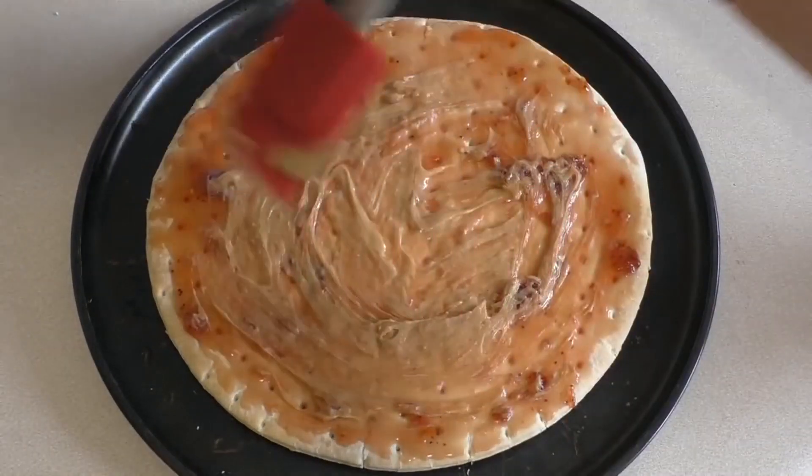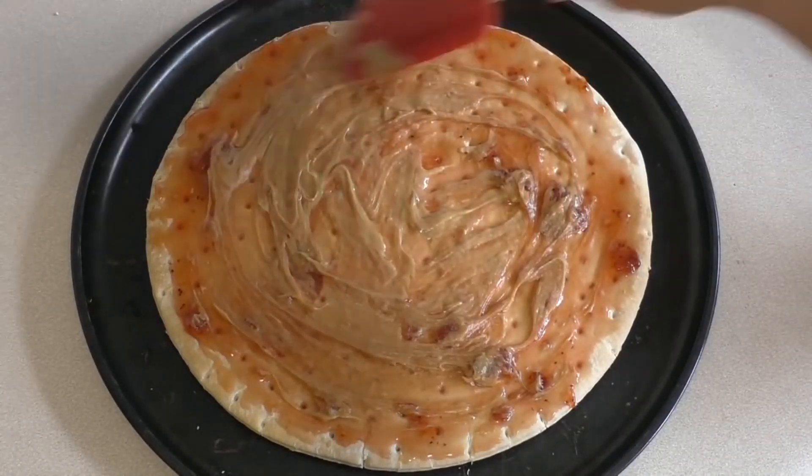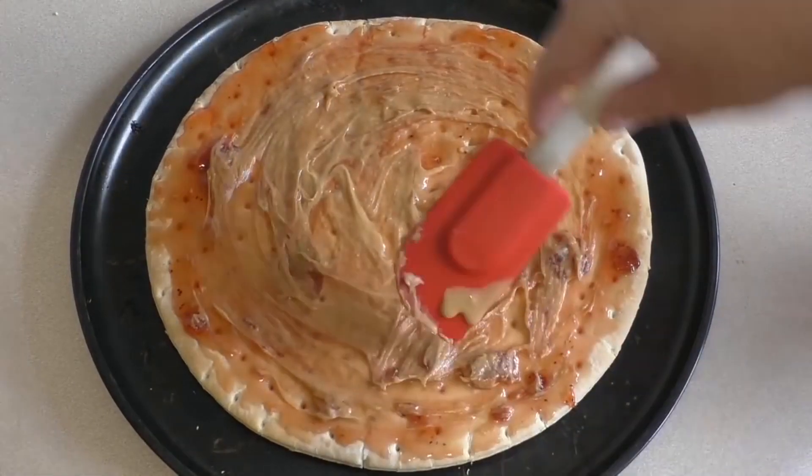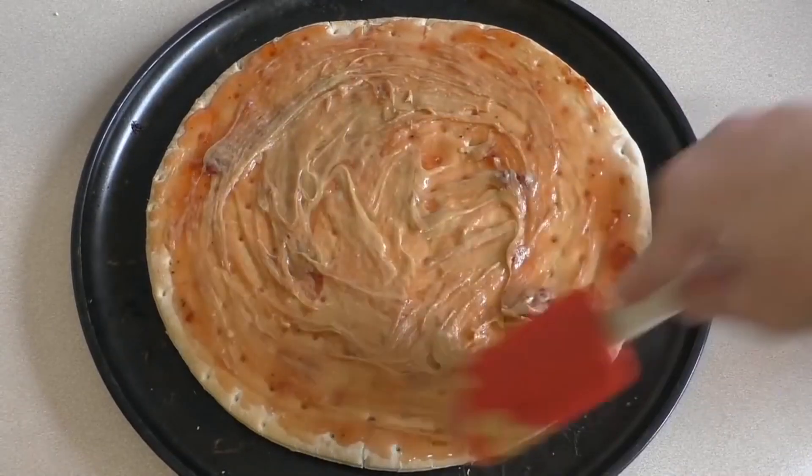This is seriously so yummy. Like I said, you can just put the peanut butter first and then the strawberry. It doesn't really matter because I like to mix them together anyway.